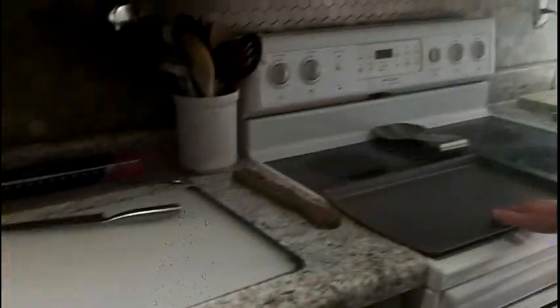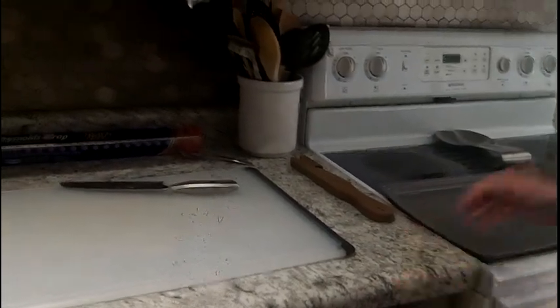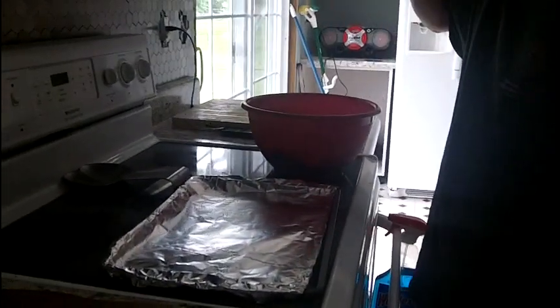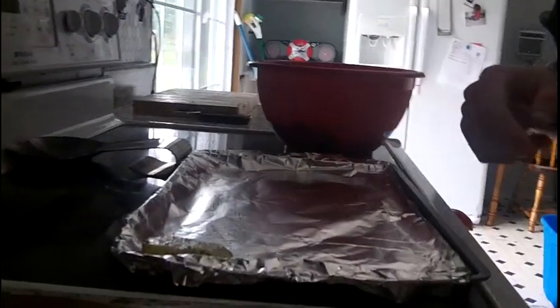Now that we've done that, we go to the pan. Bring the bowl over to the pan, lay down the aluminum foil, and then we start placing our potatoes on the pan.